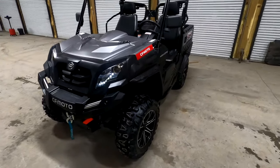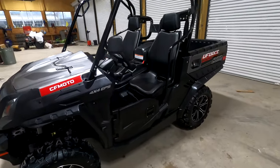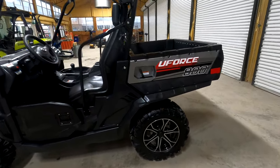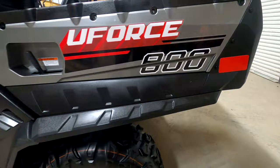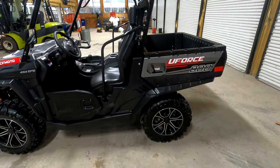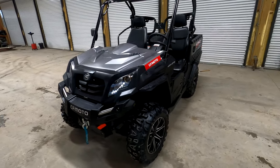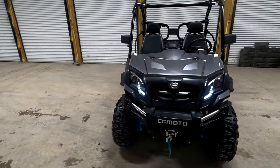Hey everybody, we're at Main Street Cycle and I'm going to show you this fresh 2021 CFMoto U-Force 800 that was just put together out of the crate. Mr. Jaden and Mr. David just got through putting it together.